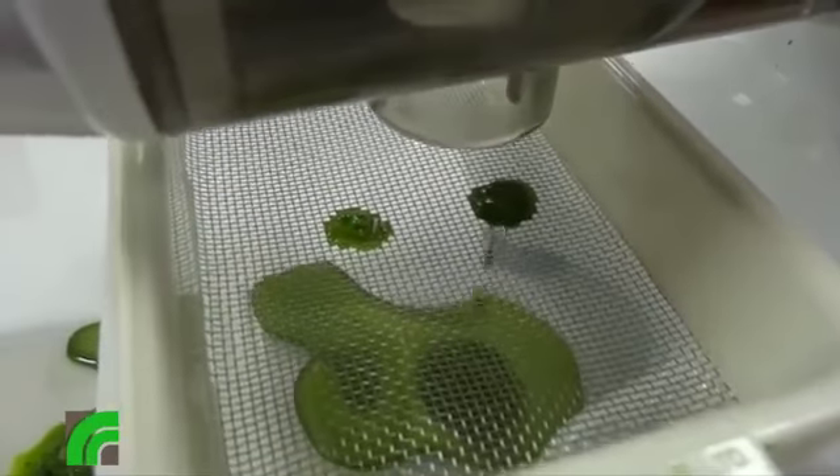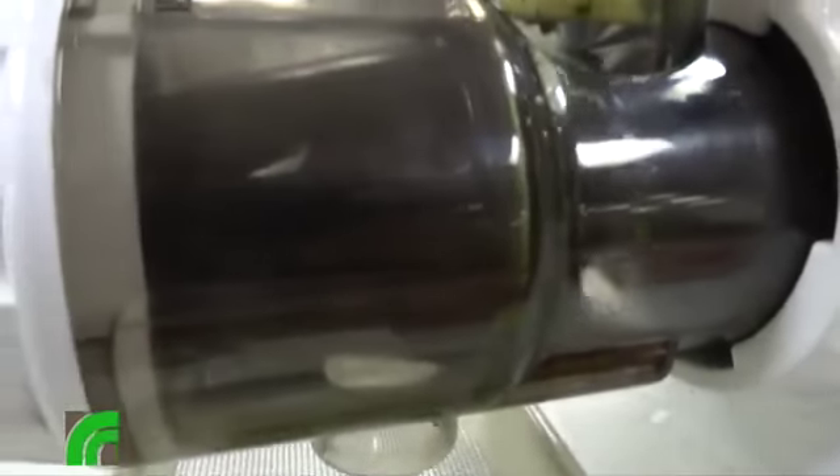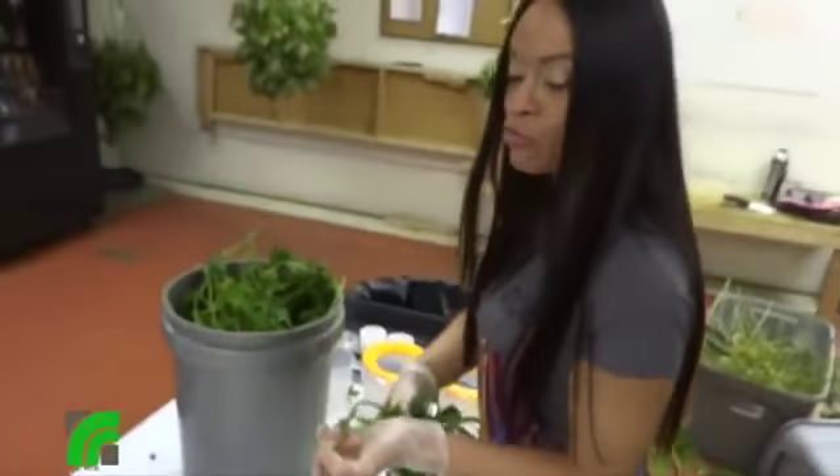That's a little strainer. I use this for Crohn's disease, fibromyalgia, and for seizure disorder.